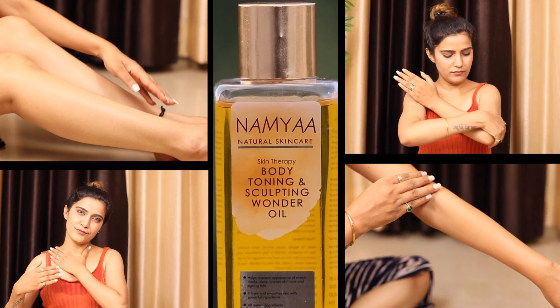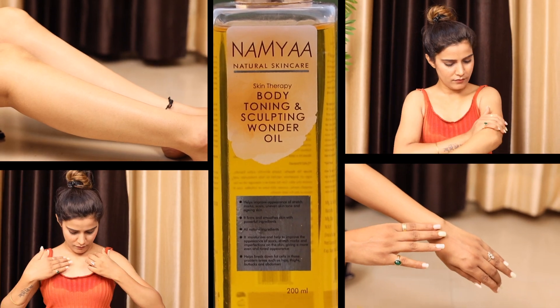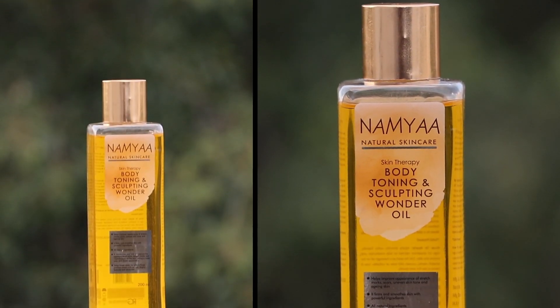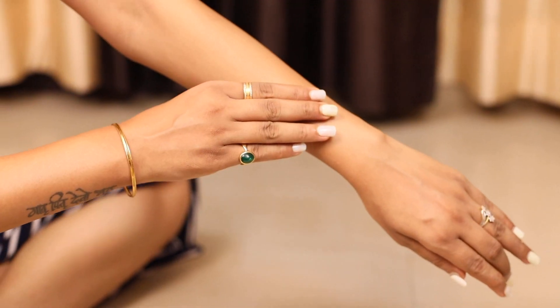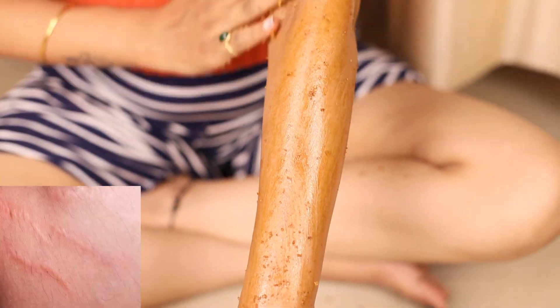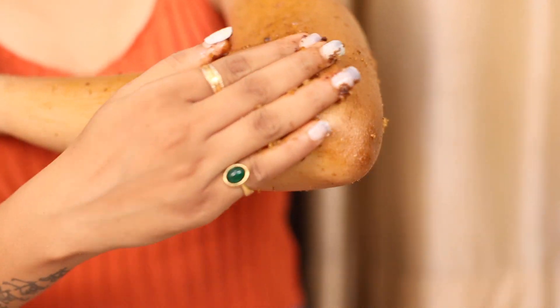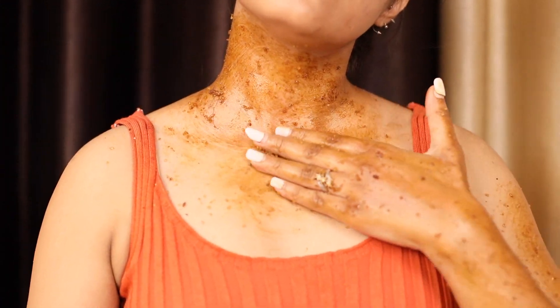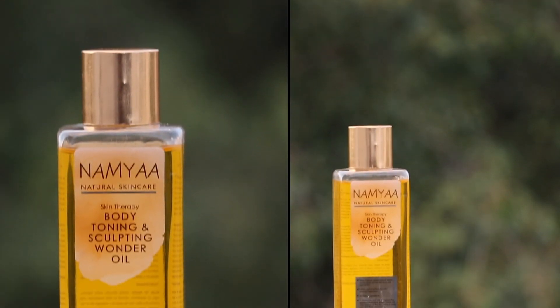Let's talk about the body toning and sculpting wonder oil. First, you can use it on any part of your body without a second thought. Second, the powerful natural ingredients in it help provide smoothness to your skin. Third, the appearance of stretch marks improves a lot. It also helps remove marks and dark spots, fading them and giving you an even skin tone.